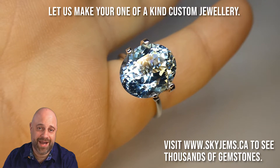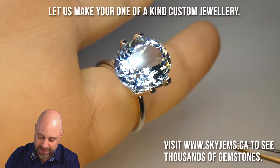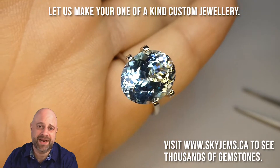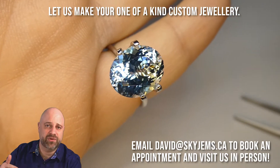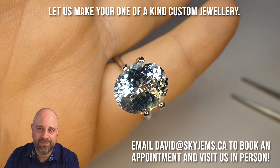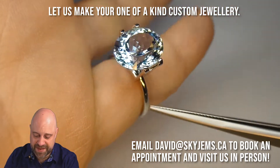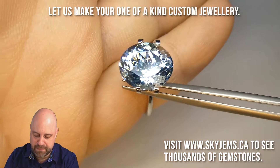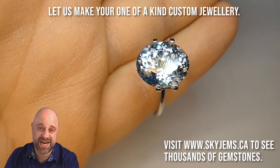Oh my, would you look at that? This is just a cheap mock solitaire setting that we use as jewelers to give people an idea of the size of the gem in a setting — just to take you to the next step from being in hand or in a pair of tweezers. And you see that even in this most basic four-prong fake ring, it looks amazing. So when I say this is going to set up well, I mean it is going to set up well.